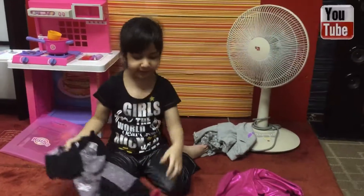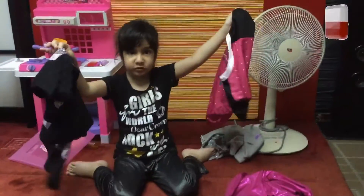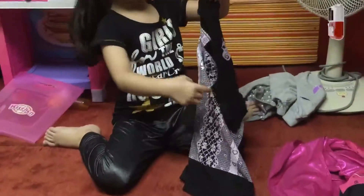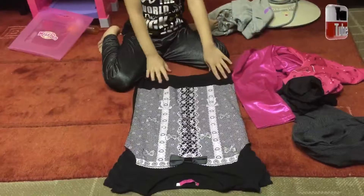Hi guys, now I'm at The Flower Dome and I'm going to show you how to tidy up your own clothes. So first you get a kind of clothing like this, but actually it's upside down — I don't care how it is.